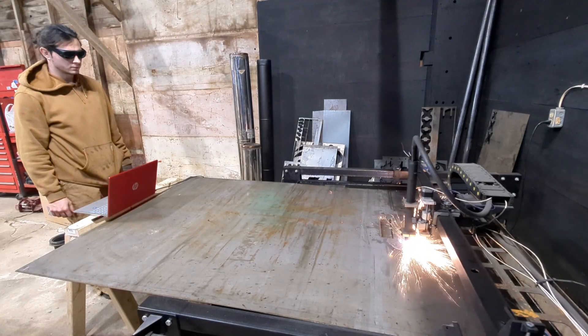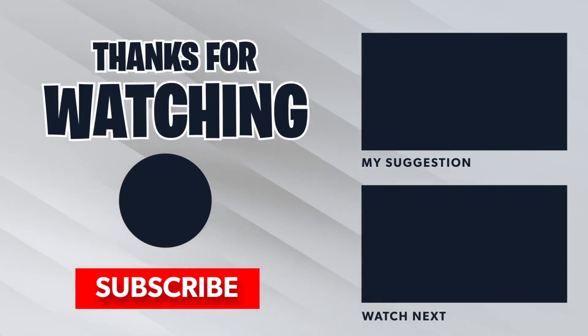I'd appreciate a like, comment, or subscription if you guys enjoyed the content. But otherwise, that's all for now. Thanks for watching — see you next time.